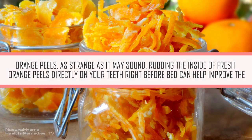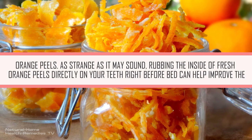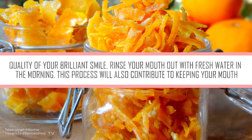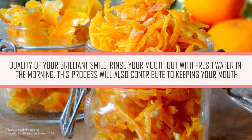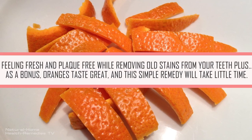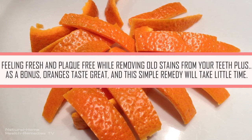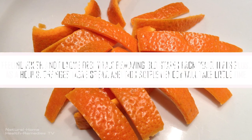Orange Peels. As strange as it may sound, rubbing the inside of fresh orange peels directly on your teeth right before bed can help improve the quality of your brilliant smile. Rinse your mouth out with fresh water in the morning. This process will also contribute to keeping your mouth feeling fresh and plaque-free, while removing old stains from your teeth. Plus, as a bonus, oranges taste great and this simple remedy will take little time.